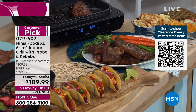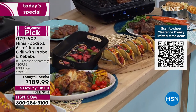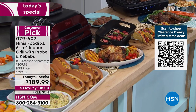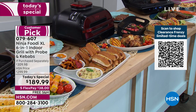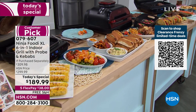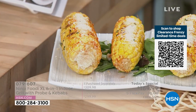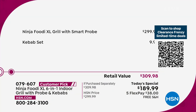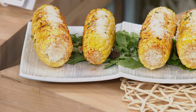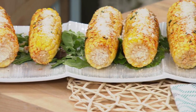You don't have to deal with bugs, weather, propane, or charcoal. And if it rains, or here in Florida if it's a billion degrees outside, this is perfect. The price today is $110 off — actually a better price than we had on a Black Friday special.